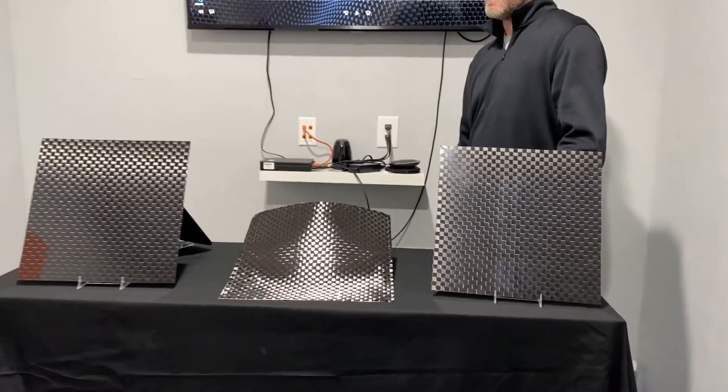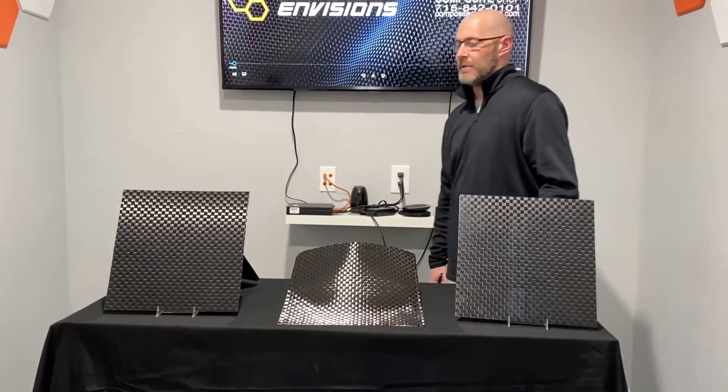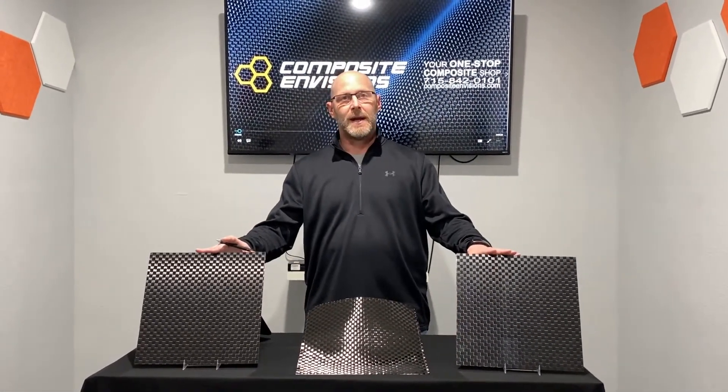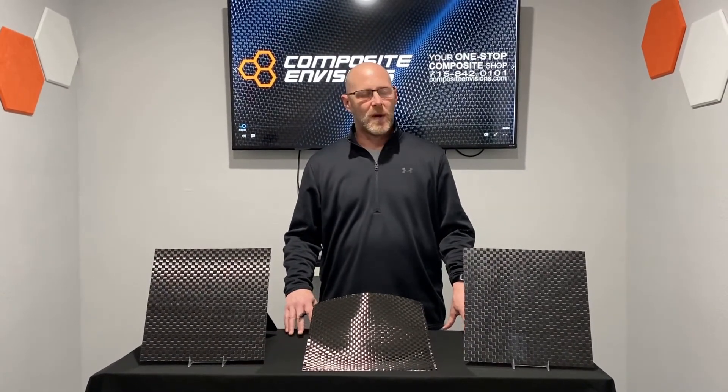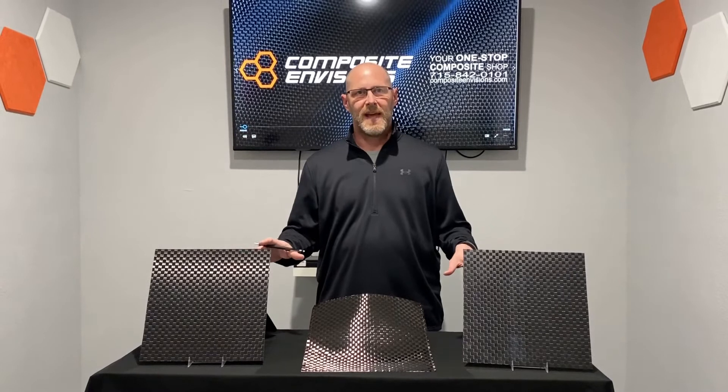It also maintains drapeability, so you get the best of both worlds when using this fabric. We also have two panels here that we created right here at Composite Envisions using our own custom vacuum infusion with Pro Set resin, and we just wanted to give you a look at what this fabric looks like in that form.